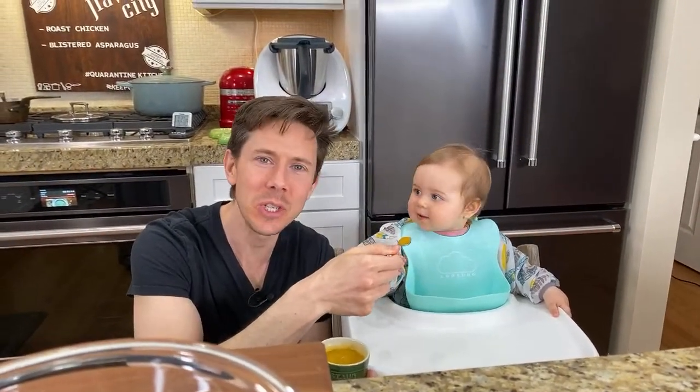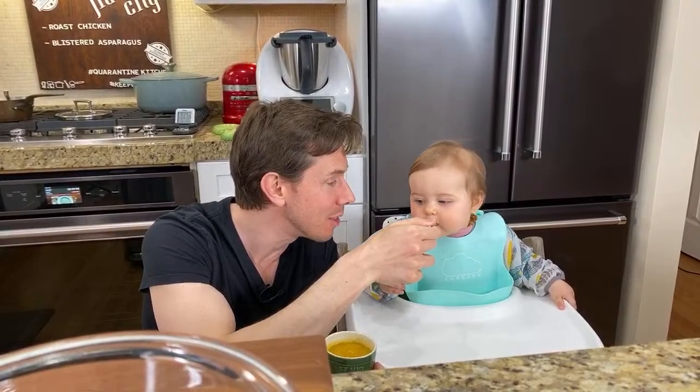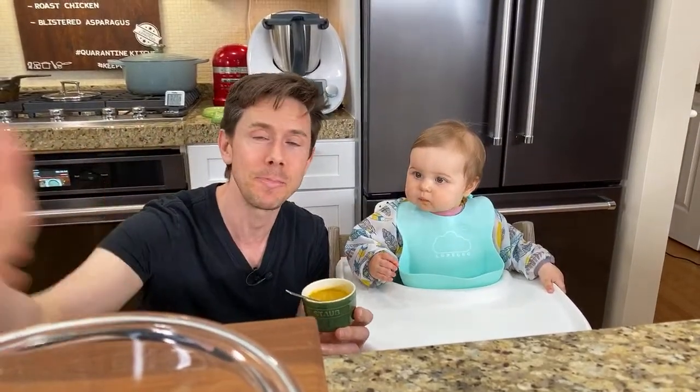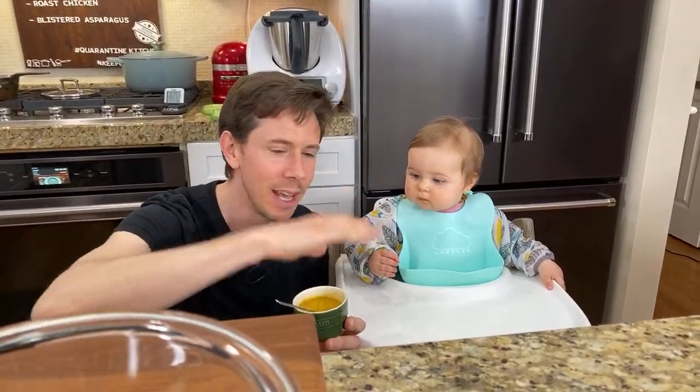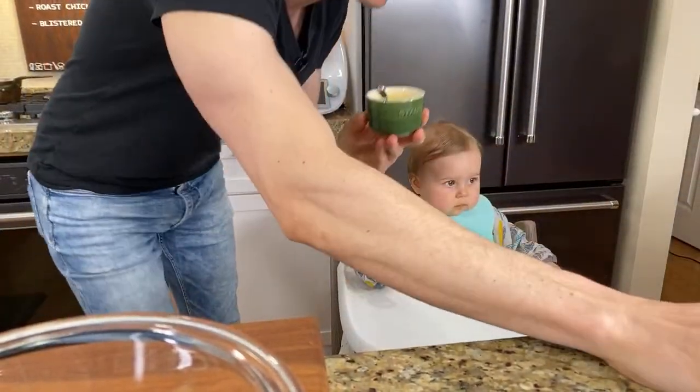As soon as we went live, Rose started smiling — she knew it was time to be on YouTube. Hey Flavor Family, what is up? It is Rose, honey, Bobby, Desi, and Mommy, and Art coming at you from the spaceship, having a good old time.